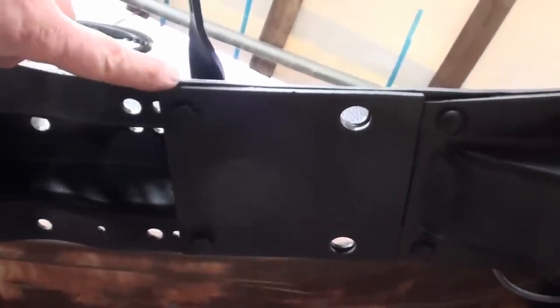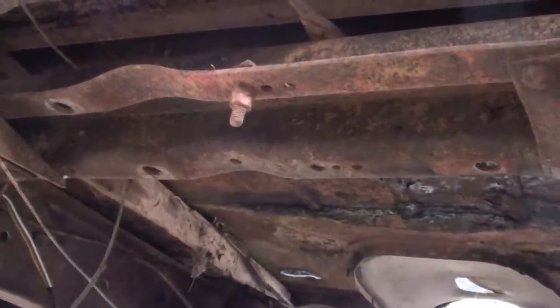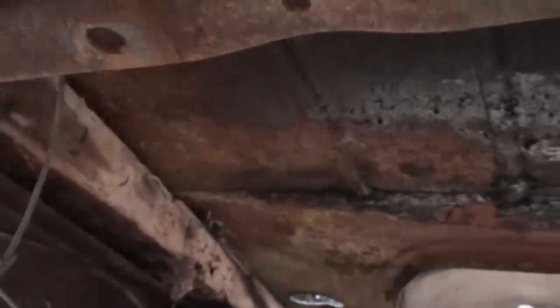If we go look underneath Krusty, we can see they installed the transfer case without any such reinforcement. Good thing for them it didn't crack and split the crossmember. Anyway, that's why the plates are there — we're preventing cracking.